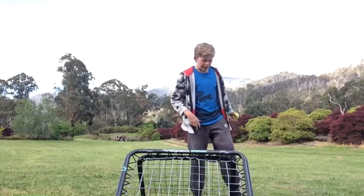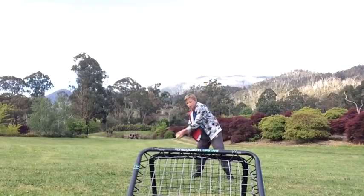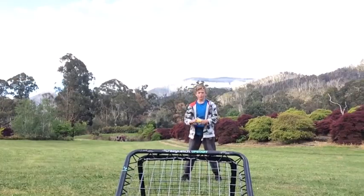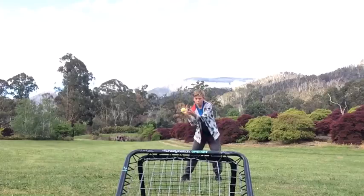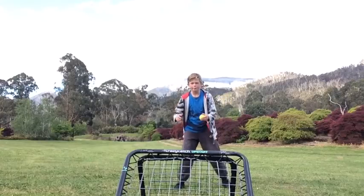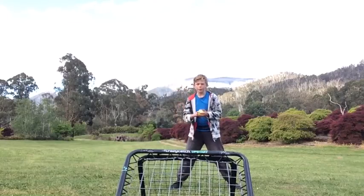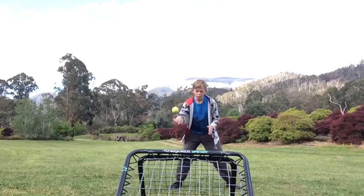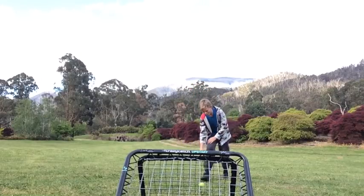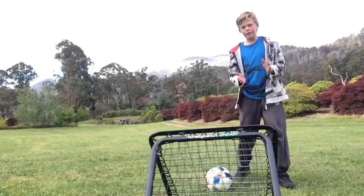Reflexes aren't going to come overnight — it's going to take practice. You're going to want to start by standing about one to two meters back and throw it at the net and catch it. Move closer as you go, then step right in close and stop. Then you're going to throw it harder.